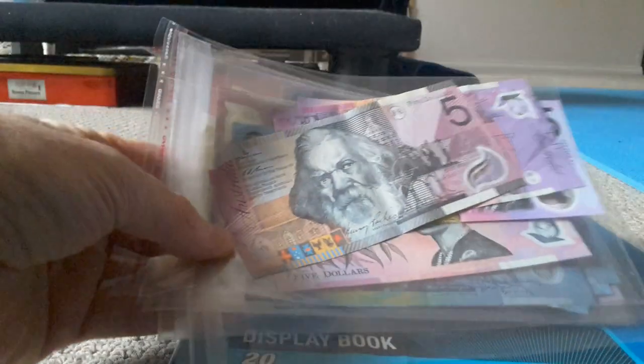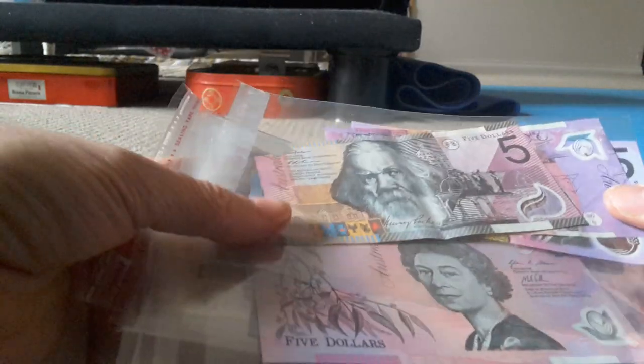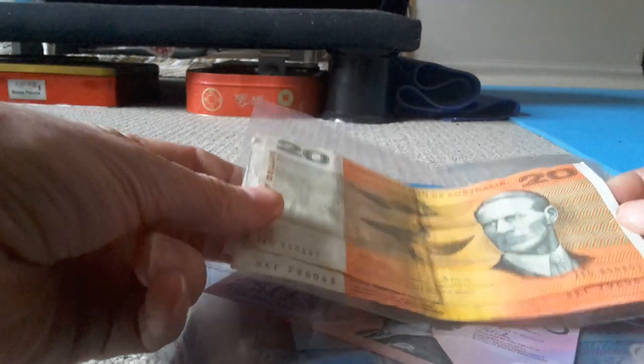Hello fellow banknote and coin collectors. Today I'm going to show you some of my Australian banknotes — most of them will be paper type, but some will be polymer. Let's get into it.